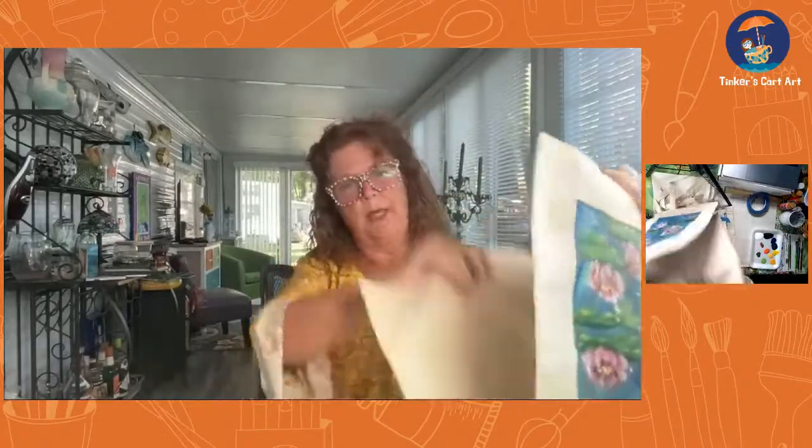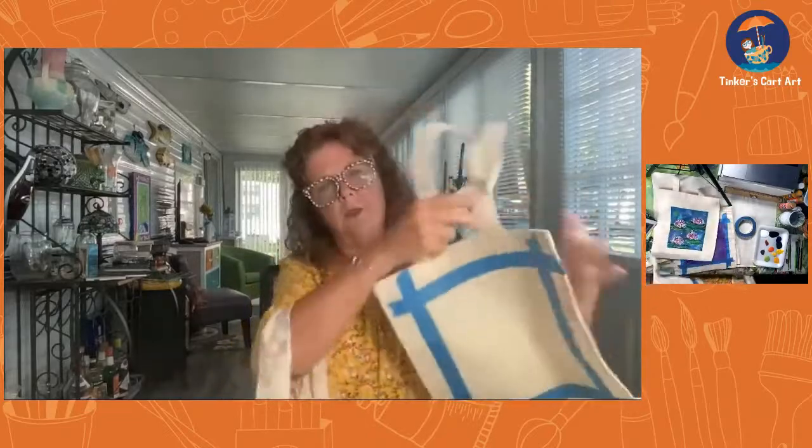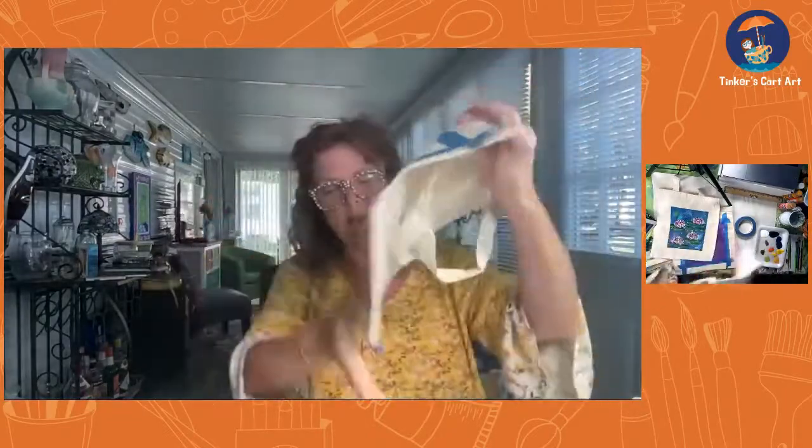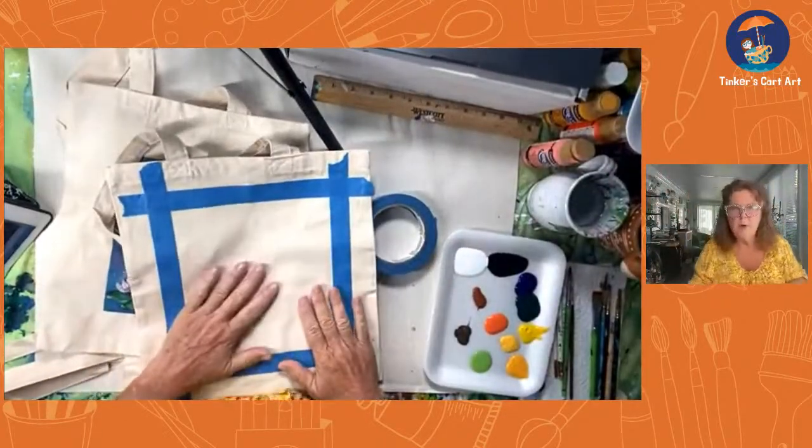Let me start from the beginning. You have your blank little tote bag, and usually I'd paint right on it with my paint — do flowers and things, try to get them to cover well. So we start with the blank, and then I simply took my blue painter's tape, and I just taped the square off. I taped my square off pretty simply. You don't need to see my big face — you need to see what I'm doing.